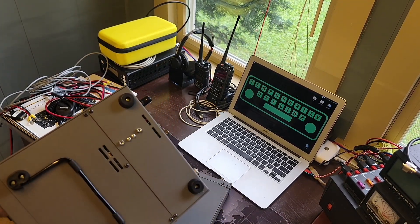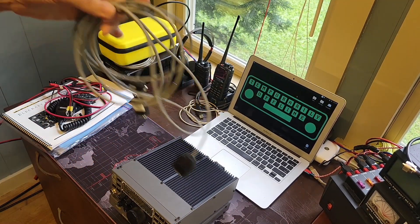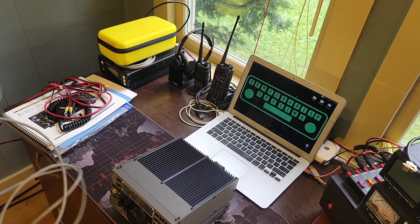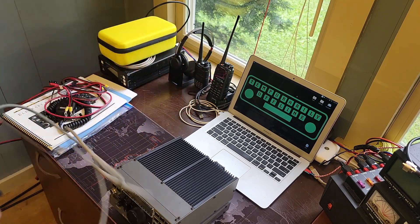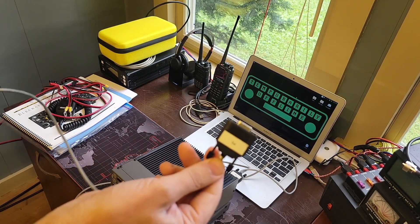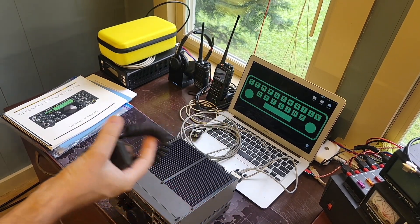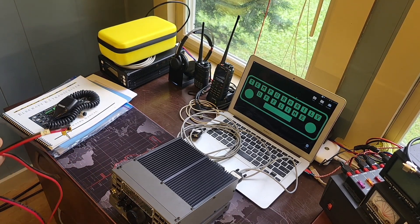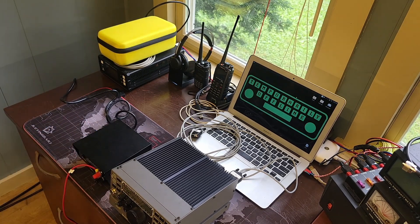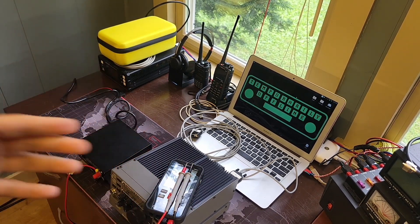The radio has matching holes in its feet that align with the dimples on the tuner — there's the radio sitting right there. The control cable is labeled up nicely: this end goes on the back of the K2, that end goes on the back of the tuner, and the other end connects to the computer — though I'll need an adapter for modern computers. I'm not going to plug the microphone in until we open it up and check how it's configured.